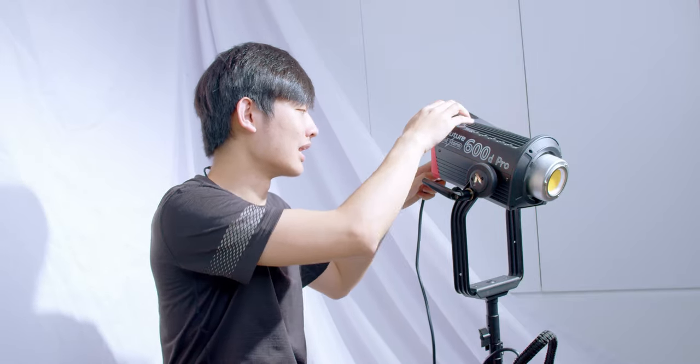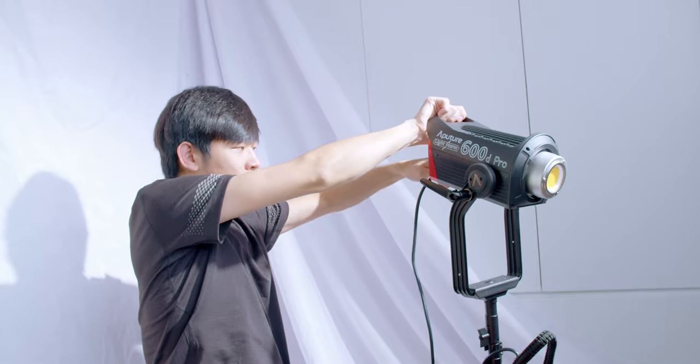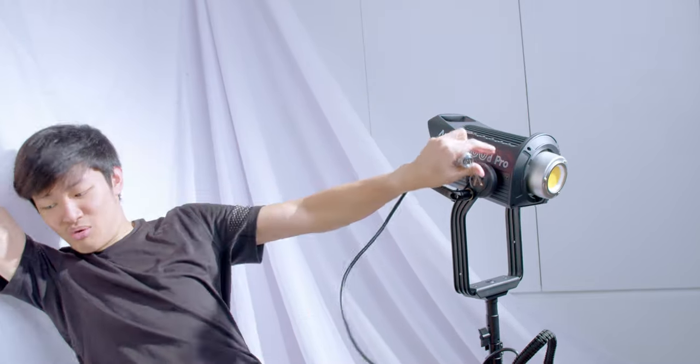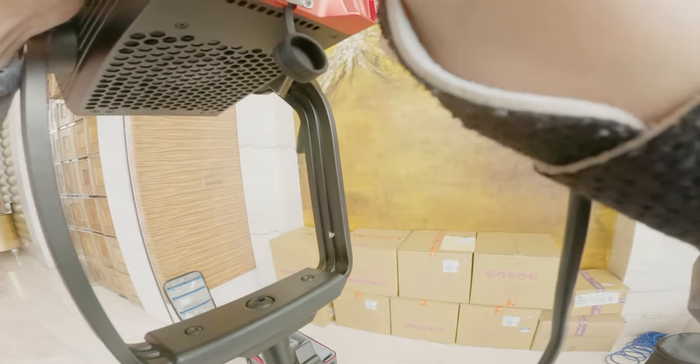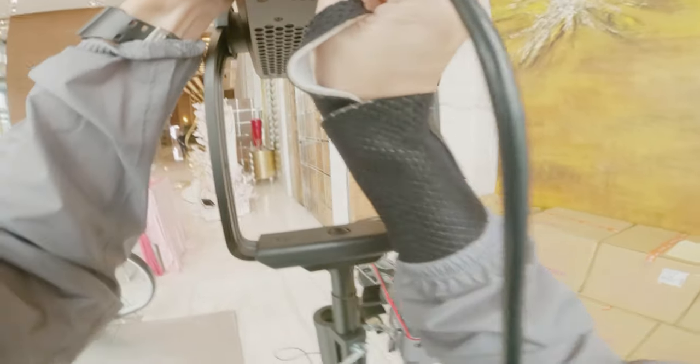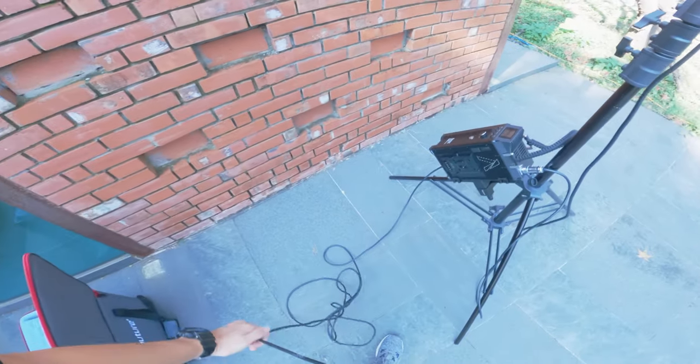The cable between the control box and lamp head is kind of hard to plug in and pull out — you need some force. It's a one-step process, but the dot on the cable is at the top, so you need some luck plugging it in when it's on a stand. The power cable uses the same awesome Neutrik connector — super secure and easy to use.